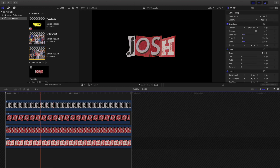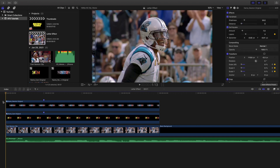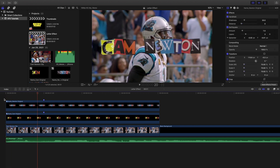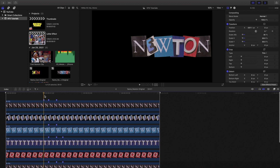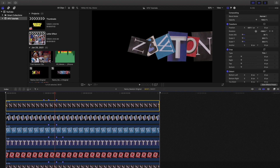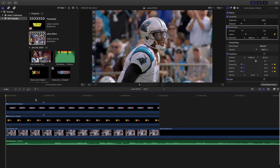Let me open up the example project to show you what everything looks like put together. You can see the text scaling up, there's a handheld effect, an earthquake effect, and a handheld plus Glitch 4 effect applied to different parts. Looking at the individual letters, the N and W are rotating while the T and another letter are popping up — basically just keyframing scale and rotation on separate letters. That's pretty much what you can do with this effect.